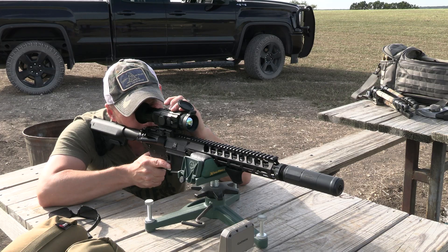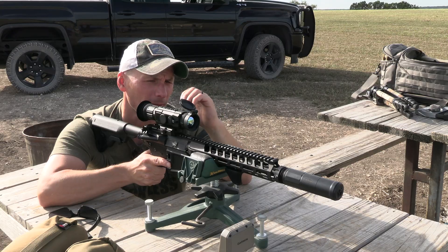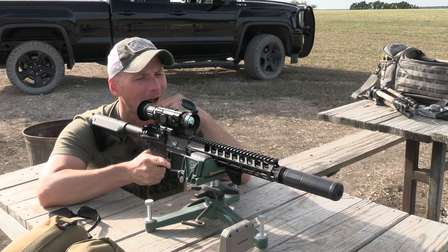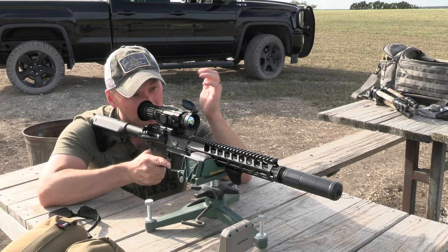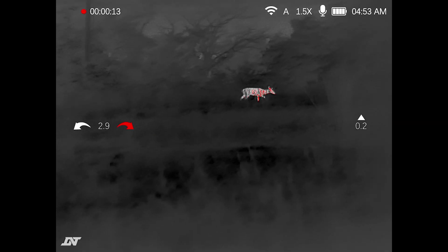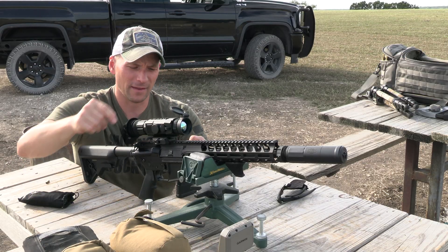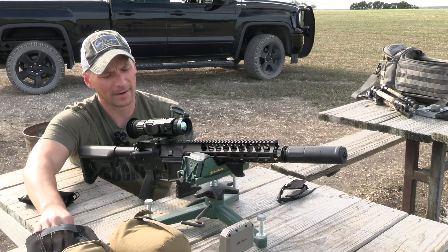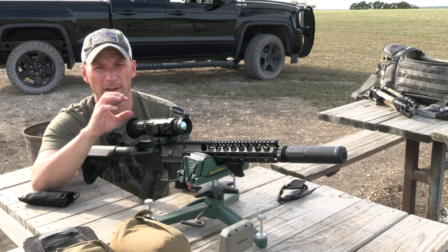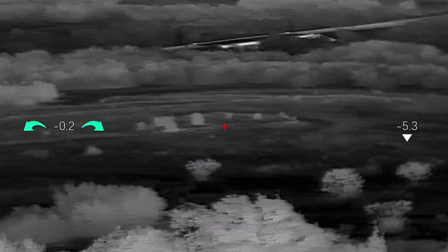The 635 has a 1.5x to 6x magnification range — 1.5x is the closest. Compare that to the HS 325 where the closest is 2x, or the lower model where it starts at 3x. The higher the number in the Hydra lineup, the lower the minimum magnification. At 1.5x it's perfect for what I do — bow hunting and saddle hunting in a tree. I also love the holdover feature that we saw on the Thermonite, and having that in thermal now is awesome. DNT sent this out to test and review, and it isn't even on the market yet as I'm filming this.